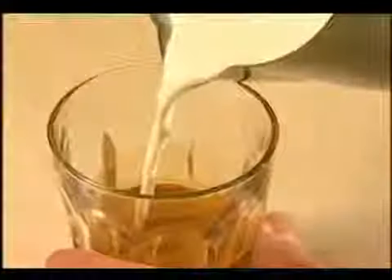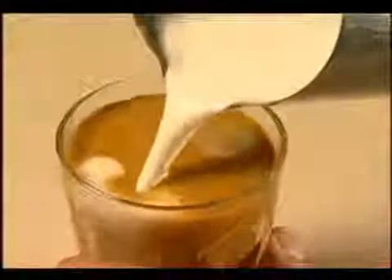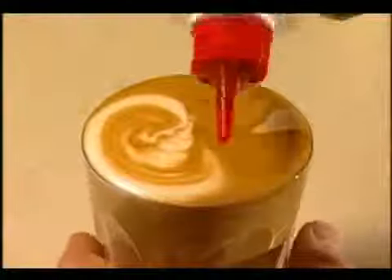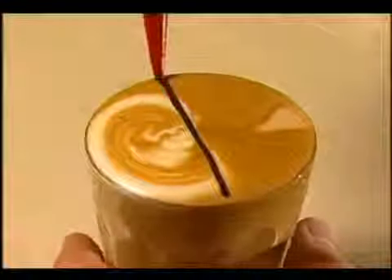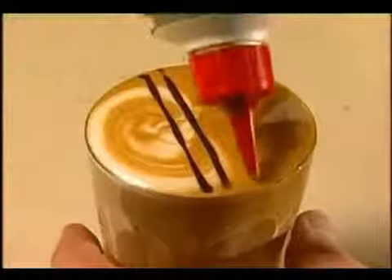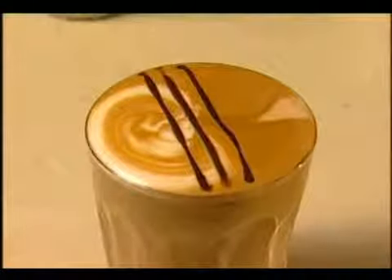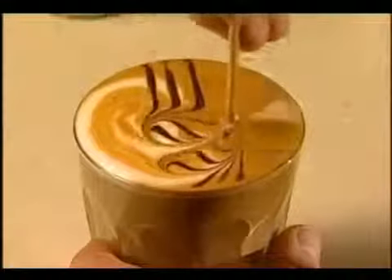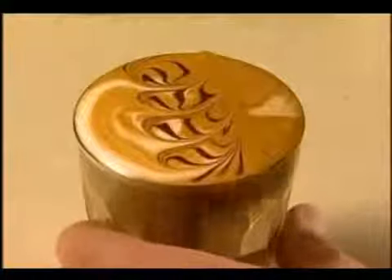This time with a latte. Pour carefully against the back of the glass so the milk crema stays on one side of the surface. Draw four to five horizontal lines through the area on top of the coffee where the milk crema and the coffee crema meet. With a skewer, scroll through in a continuous motion. There are many variations of this simple pattern.